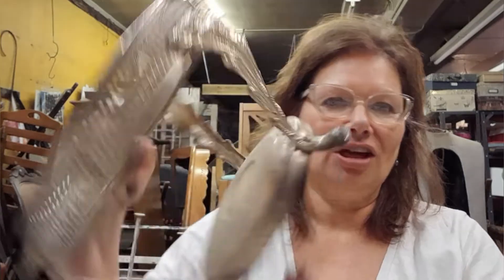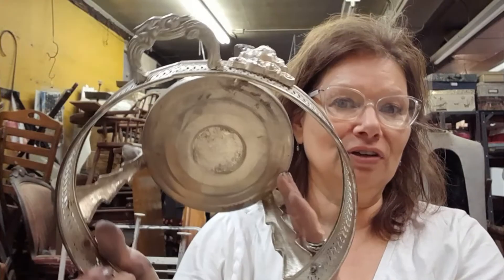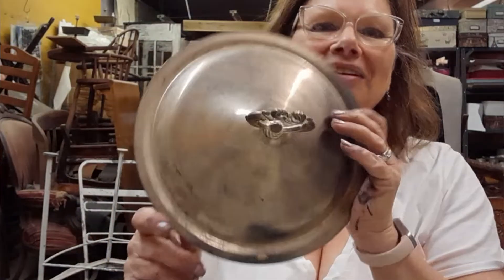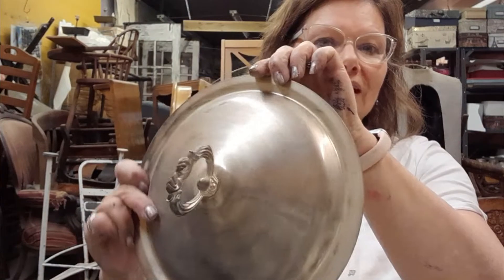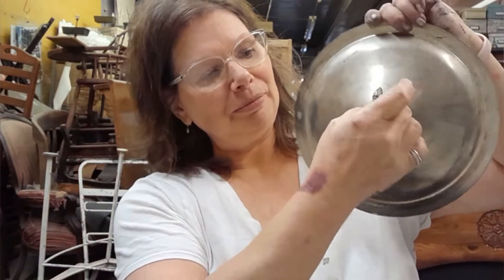So what I'm working with tonight is a chafing dish. I bought this for a dollar at a yard sale. It even had the glass with it, and it does have the lid. These are great to upcycle as a little towel holder — you can hang it up and put your towel through there. That's a lot of fun.